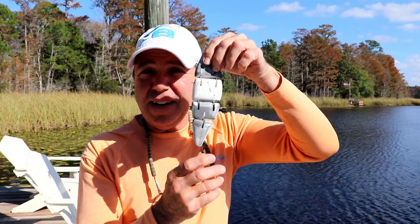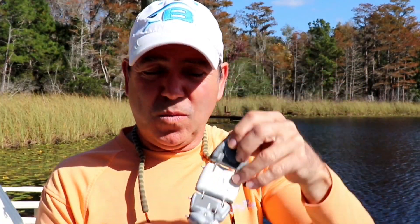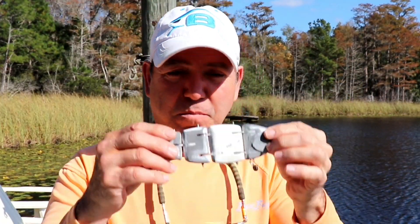Welcome back to the Engineered Angler. I'm back on the dock — as always, I forget something when I come down here. This time I forgot my sunglasses, but that's okay. You remember this guy, the big freaky hinged monster swim bait that we've been working on.